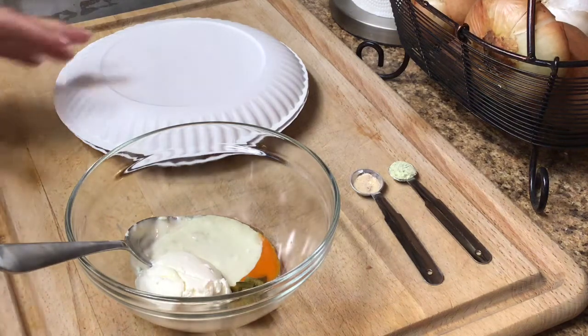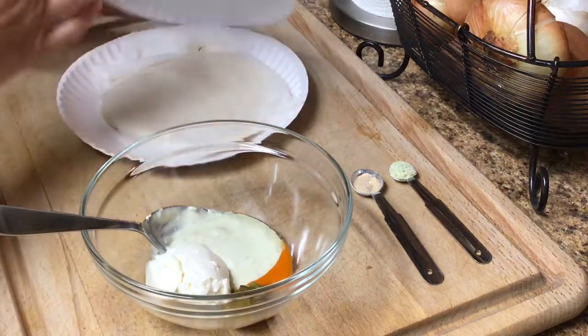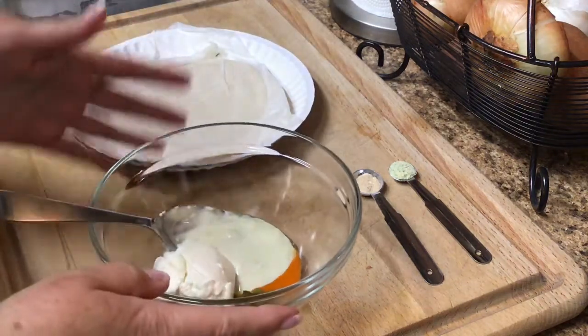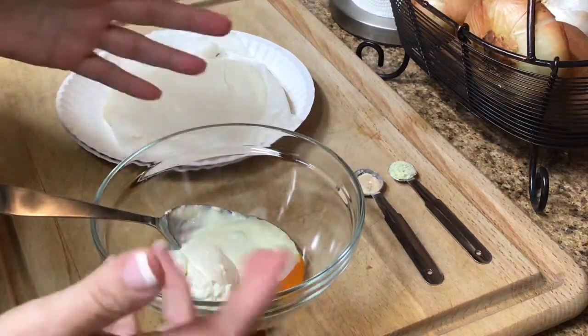I had leftover corn tortillas from chicken enchiladas that I made, so I'm going to show you how to make taquitos. I'm just going to make a buffalo cream cheese-ish taquito.